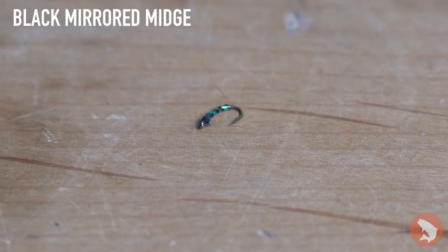Next up, real tiny and small, we have a mirror midge. If you're getting kind of a tougher bite, you can always drop this below one of your bigger bushy top flies and pick off those selective fish.